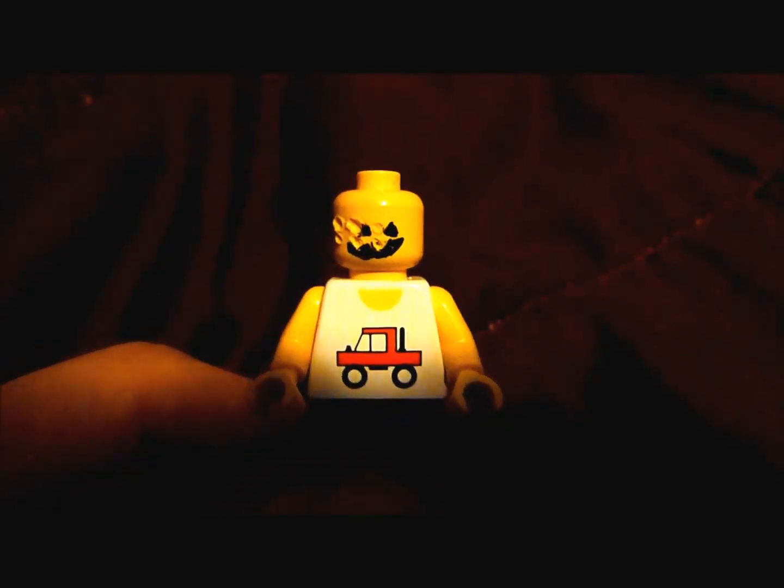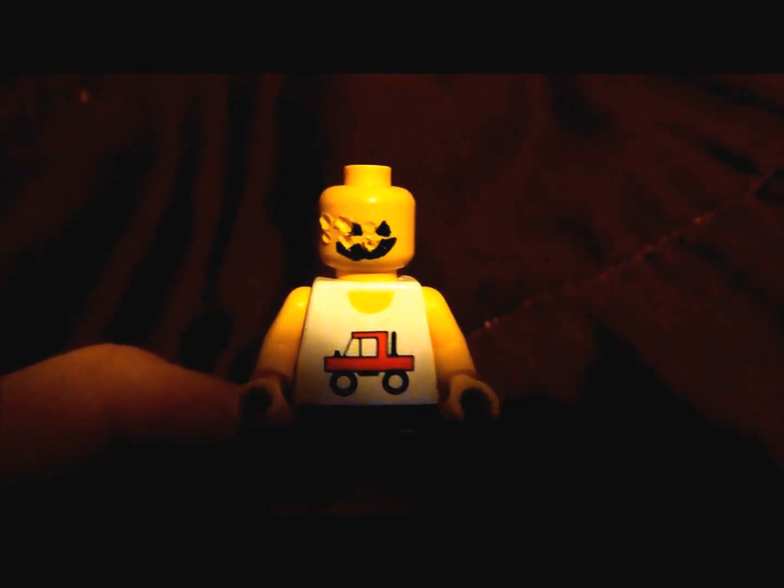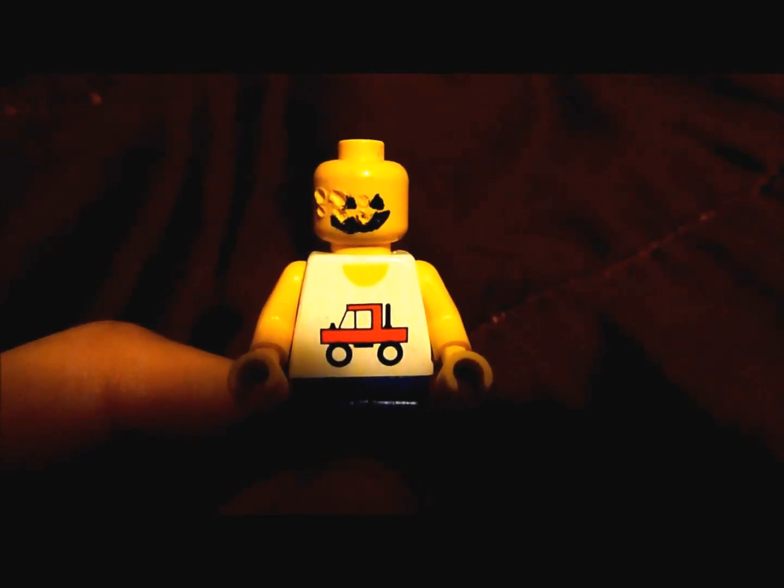First, I've taken a Sharpie and given him a little different of a face. You can see the triangle eyes and more toothy grin, sort of like a jack-o'-lantern.